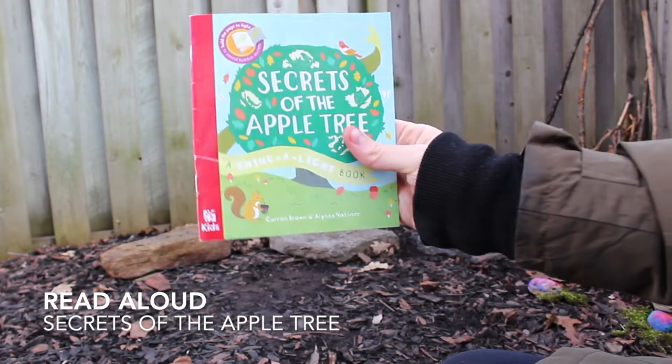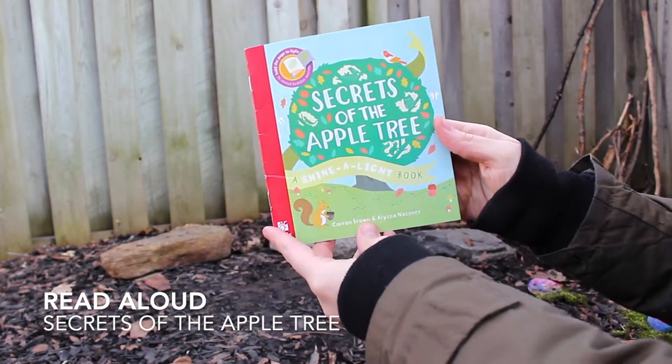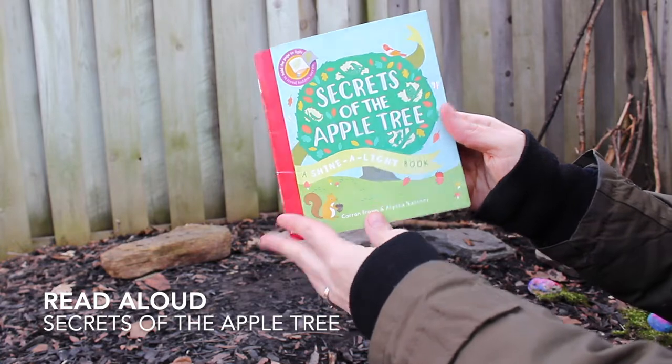Our reading today is 'The Secrets of the Apple Tree' — it's a Shine a Light book, but we'll skip that part.